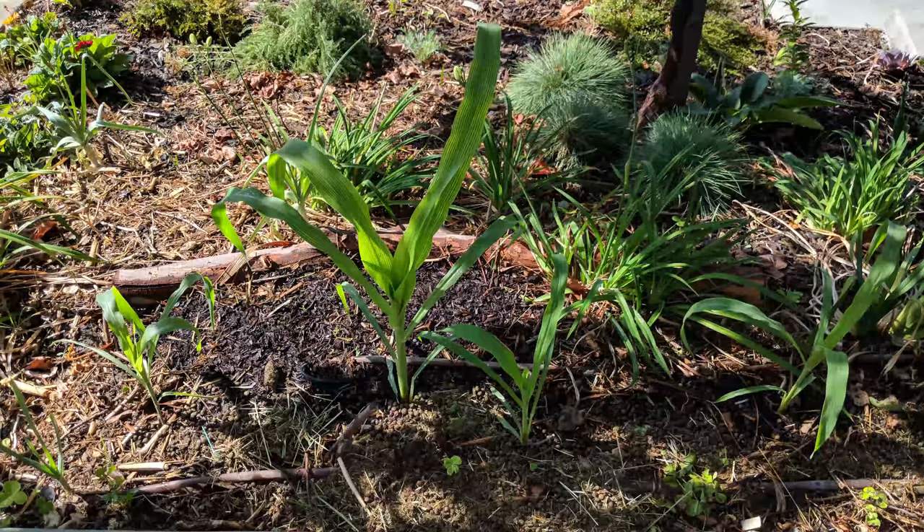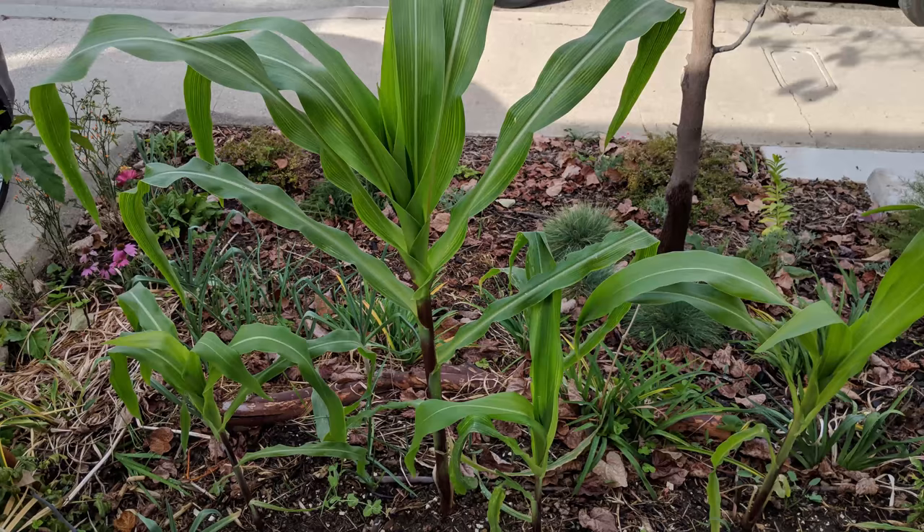Fortunately, the story of growing corn out front is a happier one. As mentioned earlier, six plants sprouted — two grew too closely, and one was transplanted to a different spot without success. During one of a few windstorms, one plant was terminally knocked over. This left us with four plants: Plants 1, 2, 3, and 4.